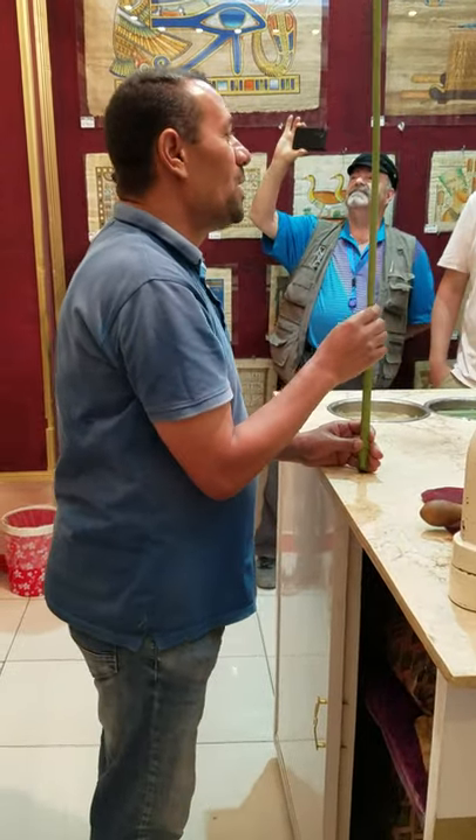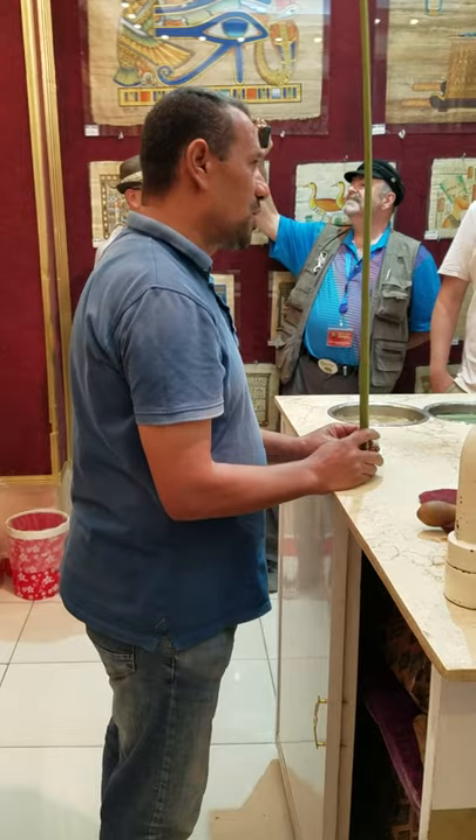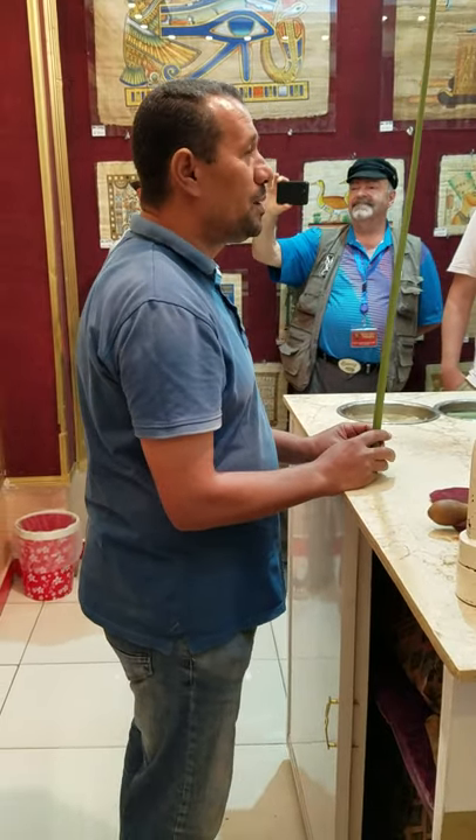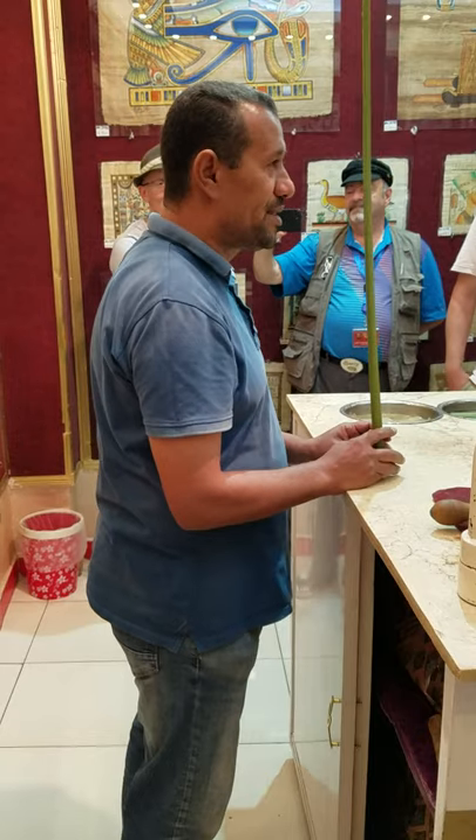Once more I want to say welcome to Egypt, to Luxor, to here our institute. My name is Muhammad — of course not Muhammad Ali, I'm just his grandson.